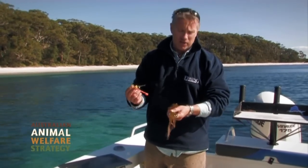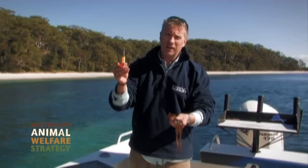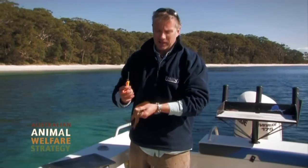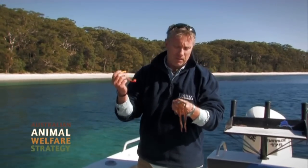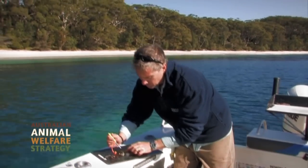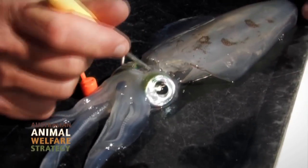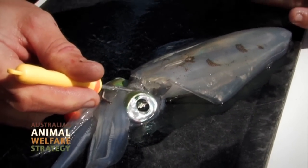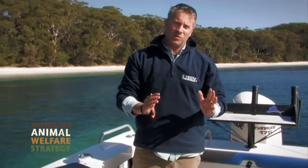Ben's been showing you how to Ikijimi finfish, but you can also do it with other marine species like squid. Some Japanese specialty specialists showed me how to do this — they actually manufacture a specialist squid Ikijimi tool. The process and reasons are basically the same. If you're going to eat a squid, you want it in the best possible condition. The squid's central nervous system is in the back of its head here, so you position your Ikijimi tool, push down, the squid goes white, stiffens, and it's now dead.